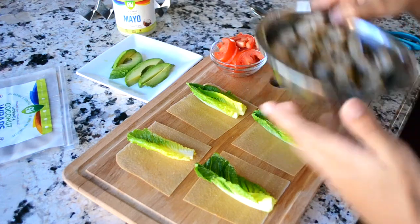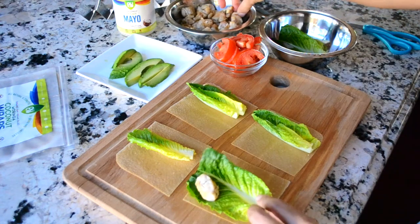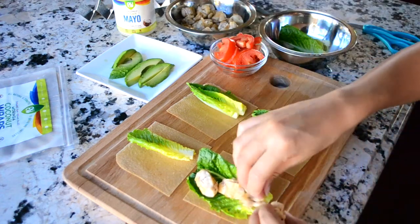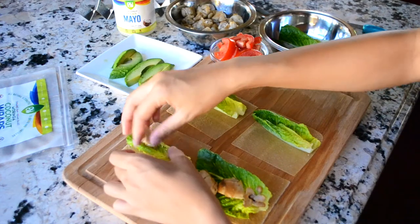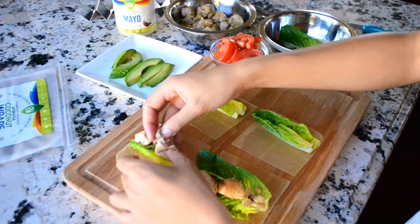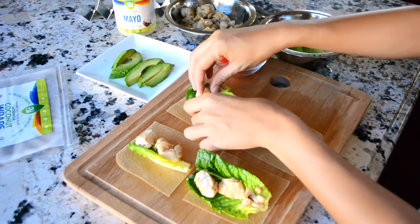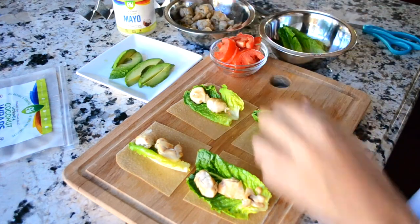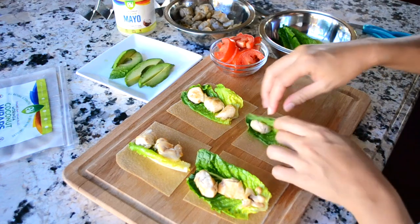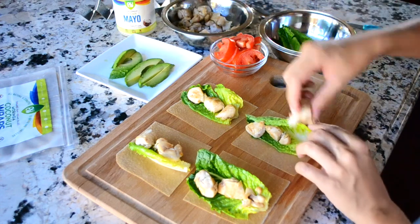Now I'll put the chicken. Hopefully it will hold. Don't want to make it too heavy, or else it will be very difficult to eat. There we go.